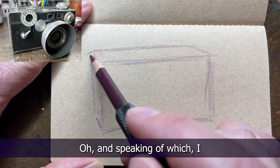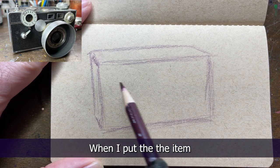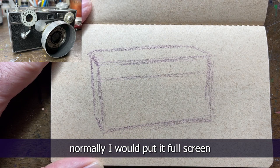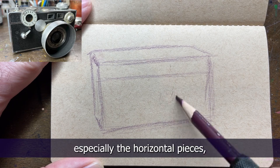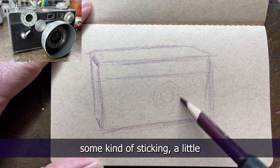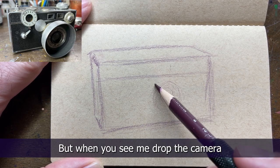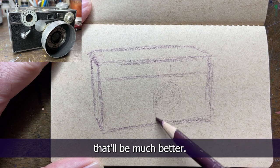I hope you guys are taking screenshots when I put the item that we're gonna be drawing onto the screen. Normally I would put it full screen or half screen, but when I'm doing especially the horizontal pieces there's just not much room, so I'm kind of sticking a little visual representation in the top corner. But when you see me drop the camera in, use a screenshot of that - that'll be much better.